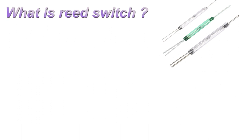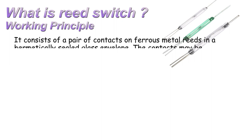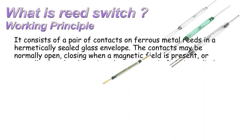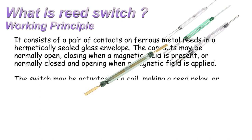Working principle. It consists of a pair of contacts on ferrous metal reeds in a hermetically sealed glass tube. The contacts may be normally open, closing when a magnetic field is present, or normally closed and opening when a magnetic field is applied.